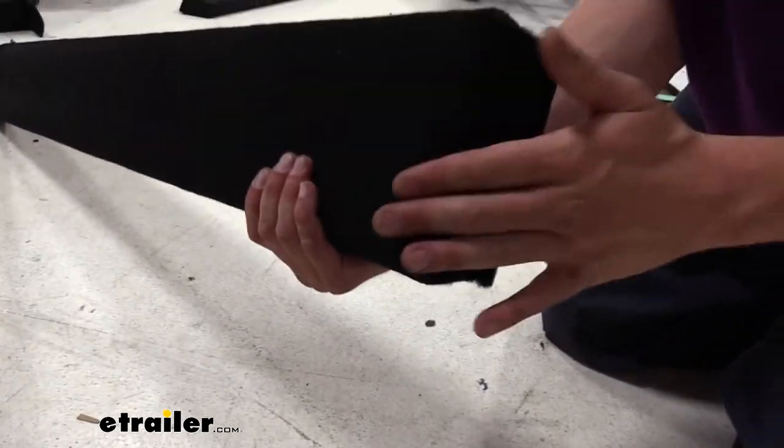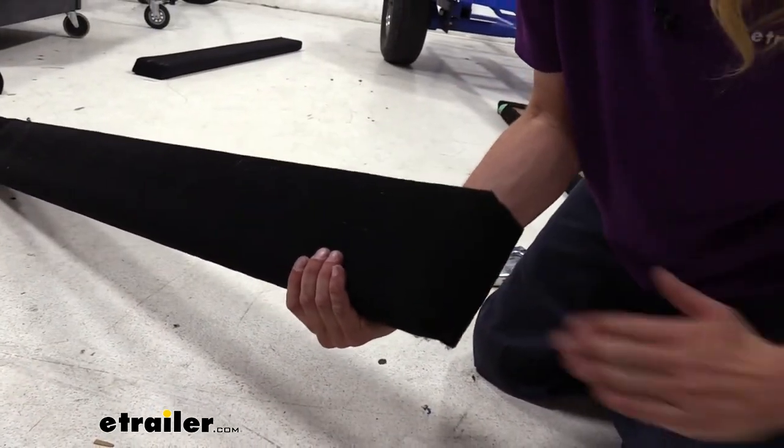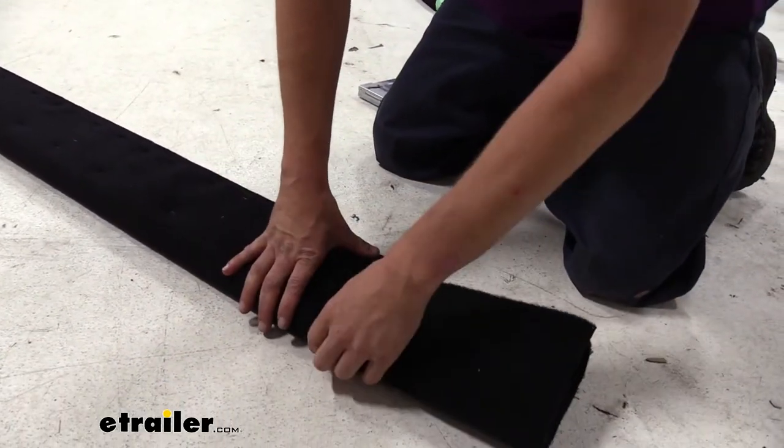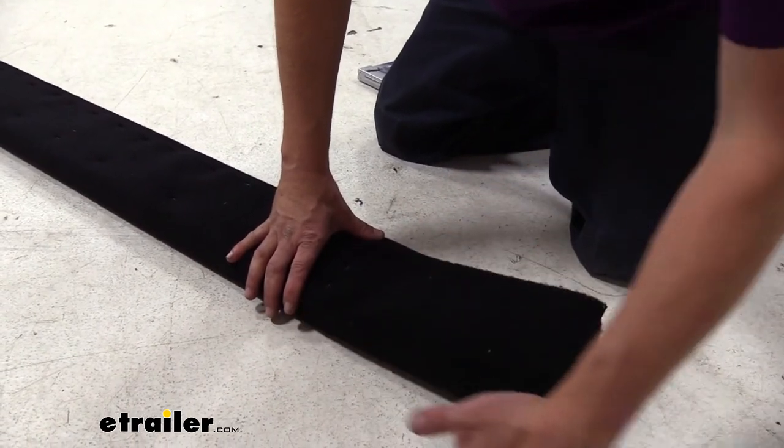We're going to repeat this on the other side. This side has a slant to it, so it's going to go towards the rear of our trailer for the boat to go up. The other side is going to be a straight cut, but they attach exactly the same — you just have to pay attention to that slant when you're making your cut down the corner sides.